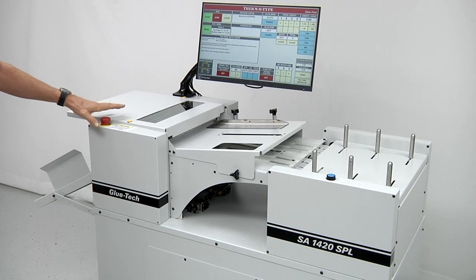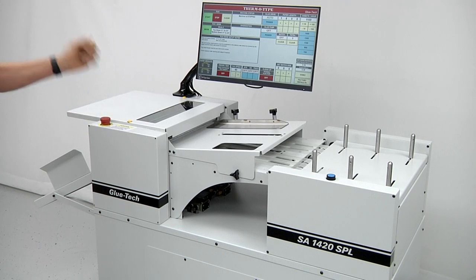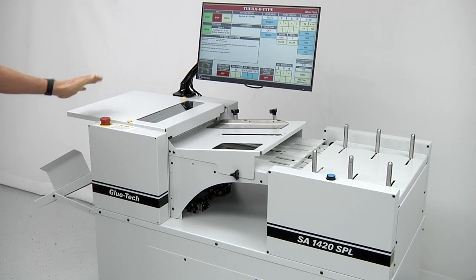There's also an emergency stop button located here. If you ever have the need to stop the machine immediately, you can just hit that button and it'll stop the machine instantaneously.